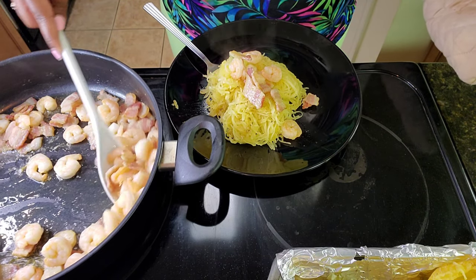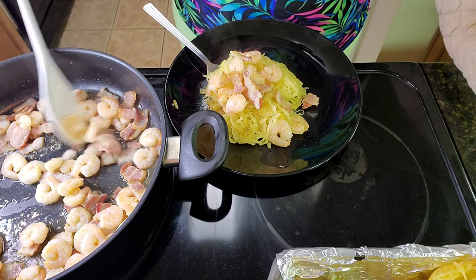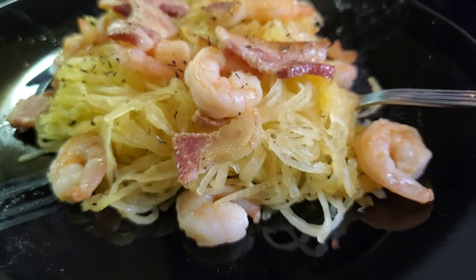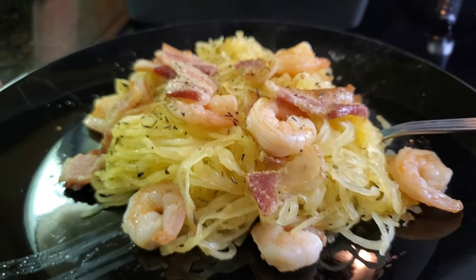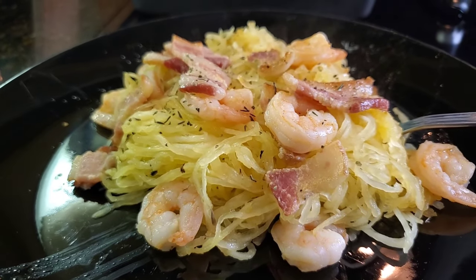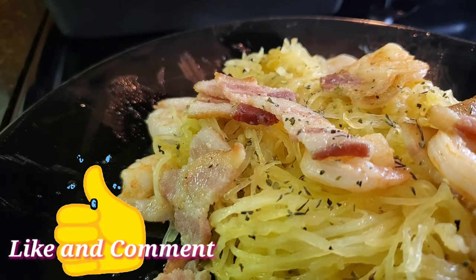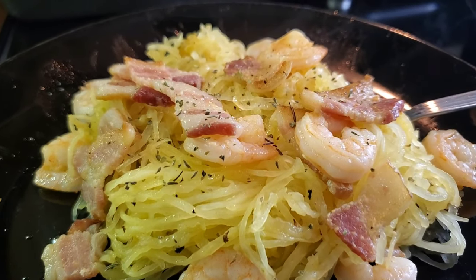Take some of the shrimp and the bacon and top it off — and there we go! Simple, easy, delicious spaghetti squash, shrimp, and bacon meal. It's keto friendly, it's Atkins friendly, and you can use any type of meat you want to suit your taste buds. It is one of my favorite keto dishes and it's super quick, super easy, and super affordable. Thank you guys so much for watching — don't forget to give this video a like and a comment down in the comment section, share it with friends and family who might be on keto too, and until next time, it's time to queen!